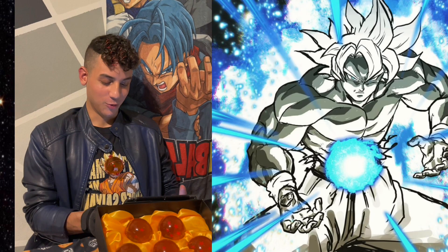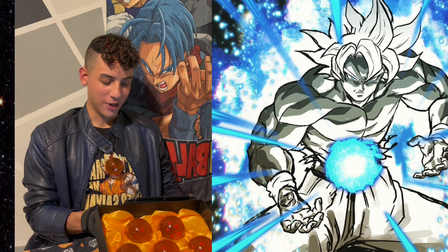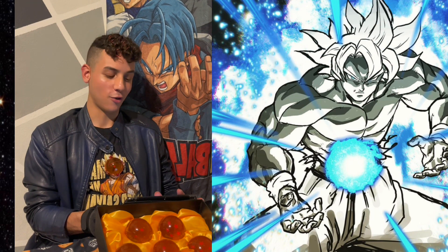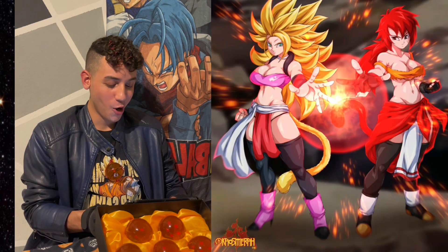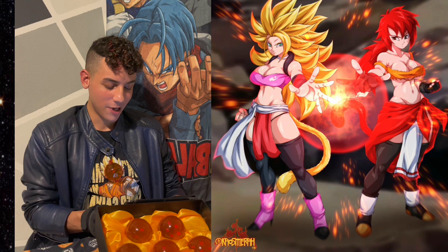Dragon Ball fan art you need to see. Whoa, this is Moro. Whoa, this is Goku in Ultra Instinct — this would make a good iPhone background, that's pretty cool.